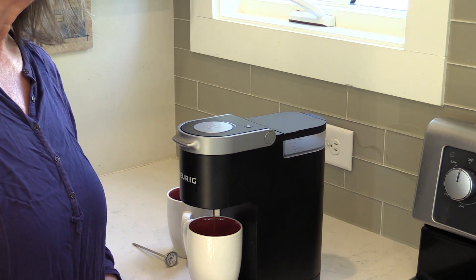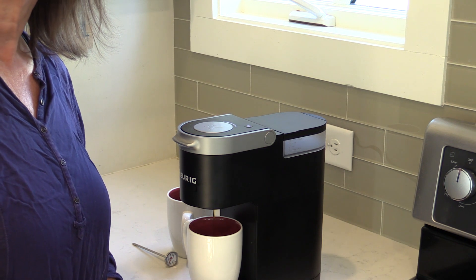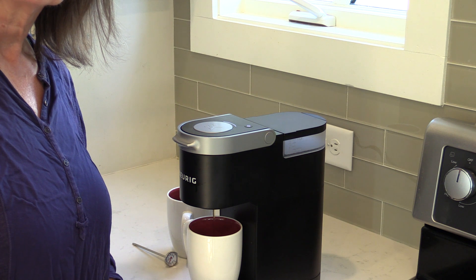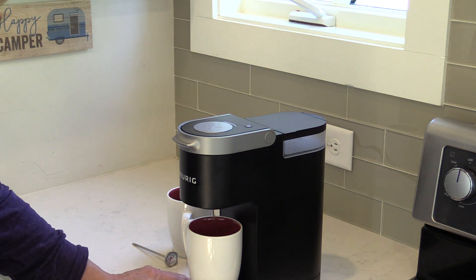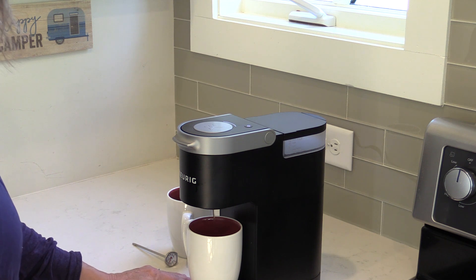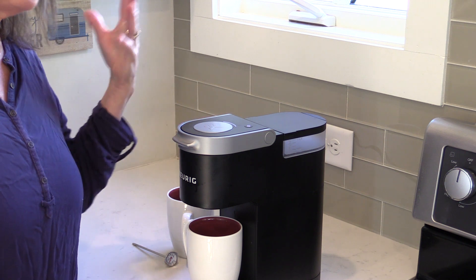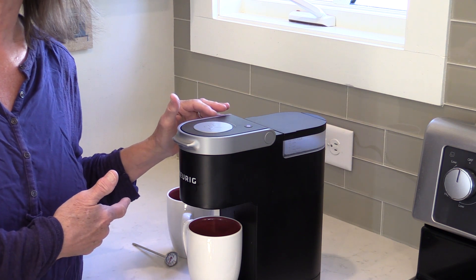We have a big Keurig that we use in our house and it works great — it works perfect every time. Actually, this Mini is our second one because we bought a Mini, used it a little bit, it started acting up and we couldn't get it to work. We returned it and got another one because we love this size for the RV. And it's doing the same thing. So we thought maybe the first one was broken, but what are the odds of getting two broken ones? We did a lot of searching online and found a lot of reviews where people just can't stand this Keurig. Some people love it, some people hate it. The regular Keurigs have little buttons on the side — they don't have this big disc on top. Maybe that's the problem.